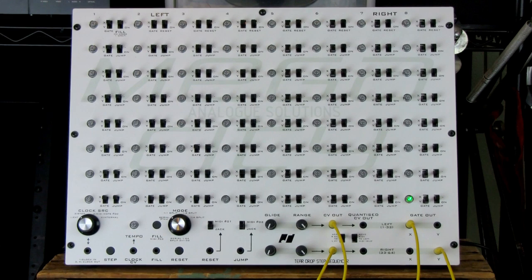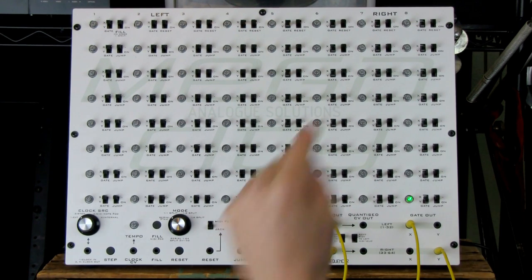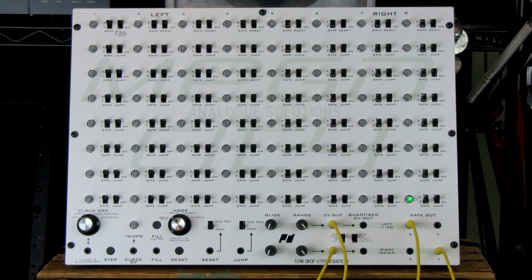That is not what I'm doing, for reasons you'll see when we get into splitting. You'll also notice that both channels offer the opportunity for glide, which smooths the abrupt changes between the individual voltages in each step. And the voltage range of those steps can also be adjusted.